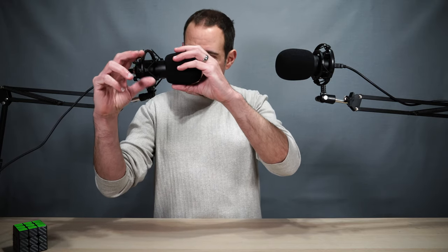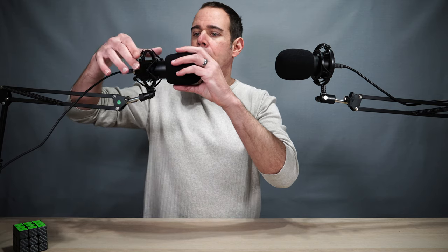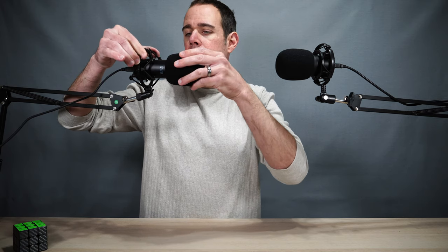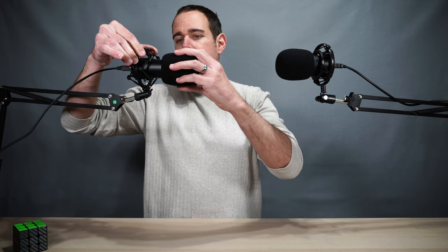Here I have both my mics set up. This mic over here is the one I've been using for quite some time to record, and this on the other hand is the Uhuru — you can see the Uhuru logo there. You want to make sure that you're facing the logo so it gives you the best sound, because it's supposed to reject all of the other sounds outside of just your voice coming in from the front.